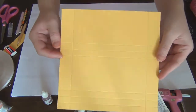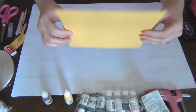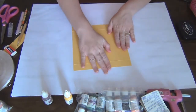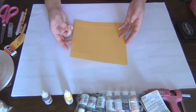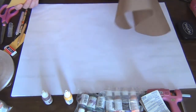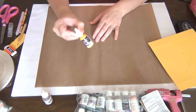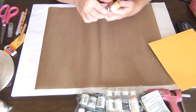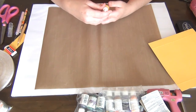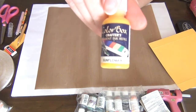Now you have all your score lines and it should look something like this. I want to do some coloring on the side that's going to show, so I'll use my craft mat. I'm going to use some re-inkers to color the paper — I have a ColorBox Crafters pigment ink refill in sunflower.